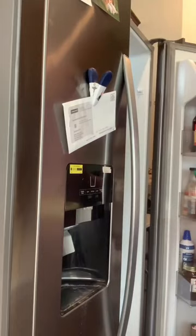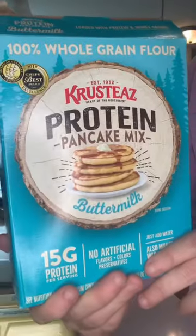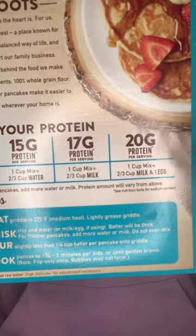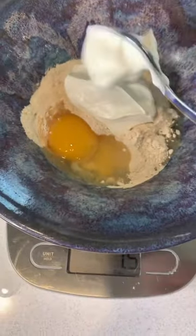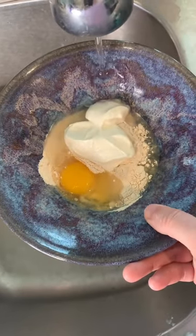Prep is super quick and easy — you'll only need a couple of ingredients. I start with 62 grams of Krusty's protein pancake mix, then I add in an egg. The box says to add two-thirds a cup of milk, but I like to use Oikos Pro Vanilla Yogurt instead for some added protein, so I'm going to measure out about two ounces. Finally, I add in some water to loosen up the batter because it's pretty thick, and then I mix.